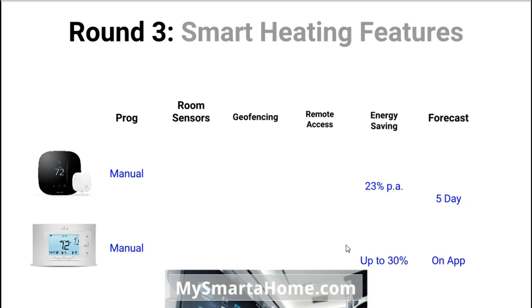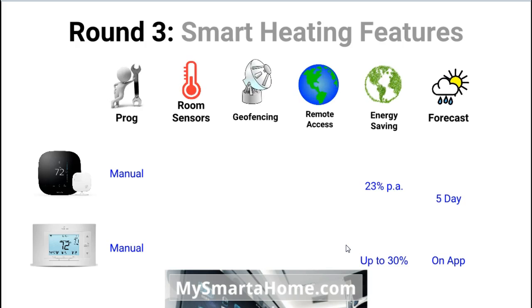Round 3: Smart heating features. The first feature is all about programming. Both the Ecobee and the Sensi need to be manually programmed. Room sensors — this is an up and coming technology in smart thermostats. The Ecobee is leading the way with these. A room sensor is like a white plastic button that you place in different rooms around your house. It then wirelessly connects back to your thermostat and tells it exactly the temperature in the room that it's in. The Ecobee uses room sensors whereas the Sensi doesn't.